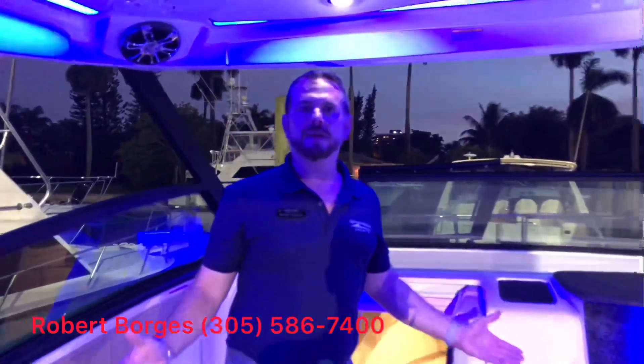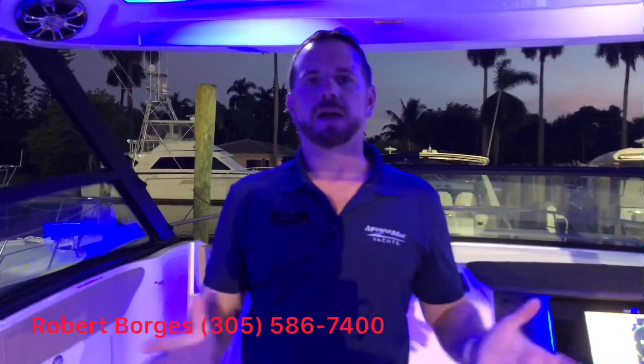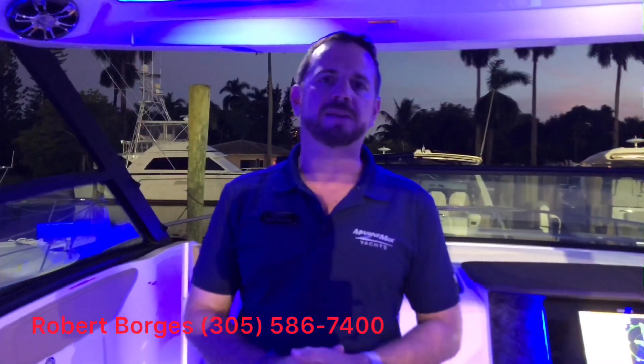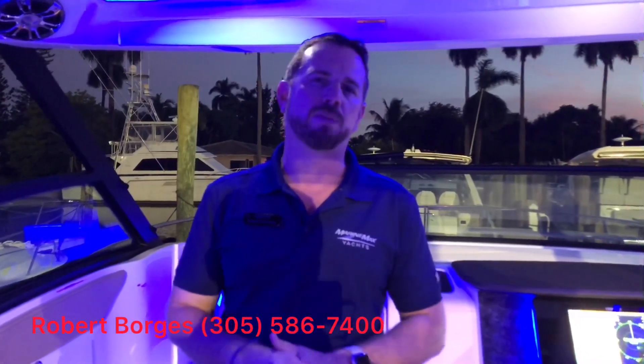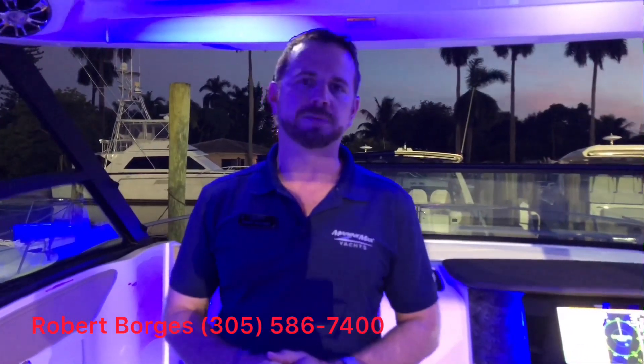This has been the video on the 320 Sundancer outboard. Any questions, feel free to come visit us at MarineMax Miami. My name is Robert Borges and you can reach me at 305-586-7400. Thank you.